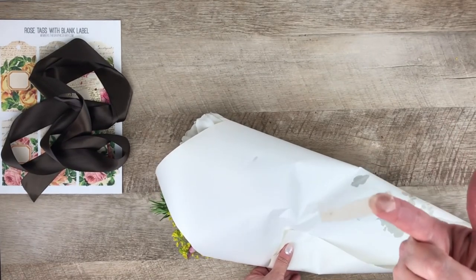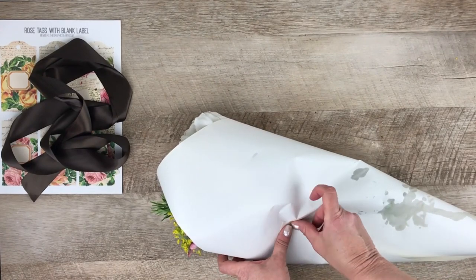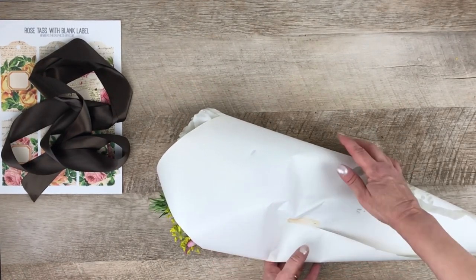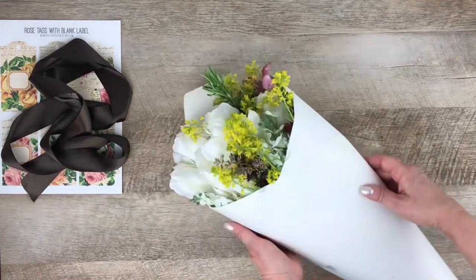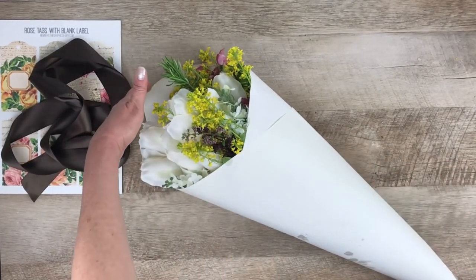Now secure the cone. I have some aged tape that I made a couple of weeks ago in one of the quick tip videos, and I'm using that — but you could use any kind of tape, or double-stick tape hidden underneath. This is about ready.